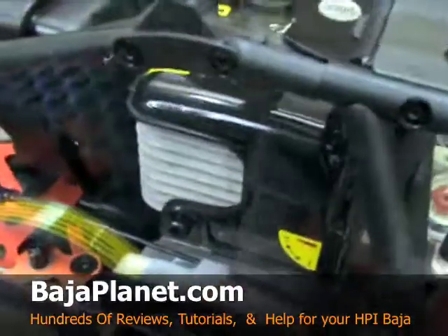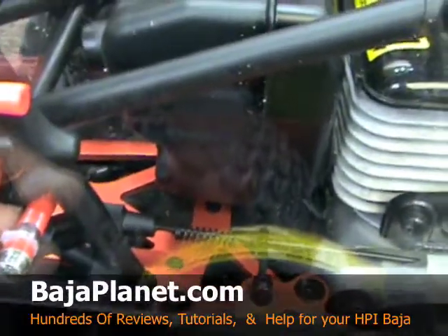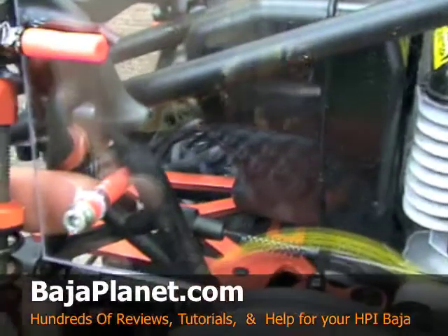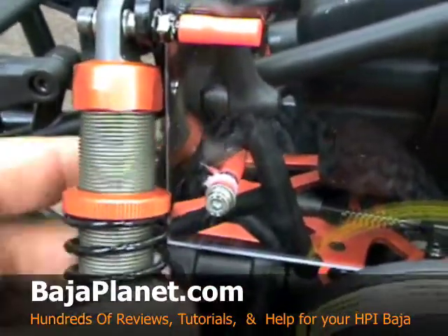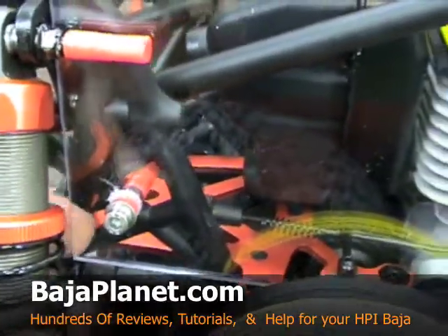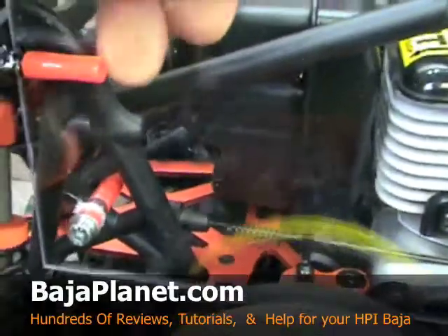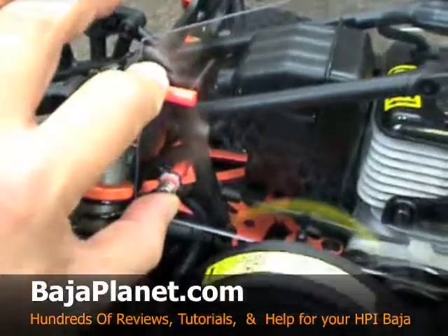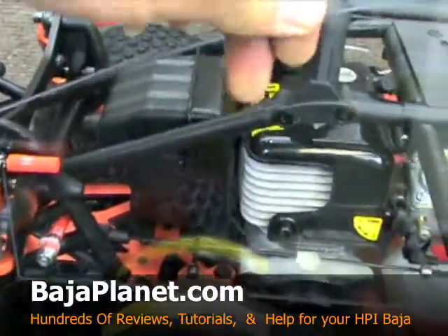As we come around to the back, the second set of hardware right here basically jams through the upright for the shock, and again it just keeps it from going anywhere and it provides a nice solid mount. So you're jammed in two spots here to keep the back from coming out. Very effective.